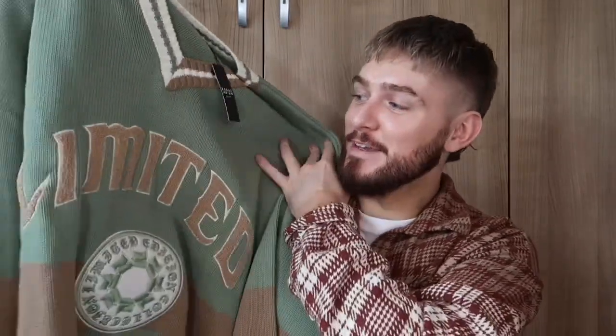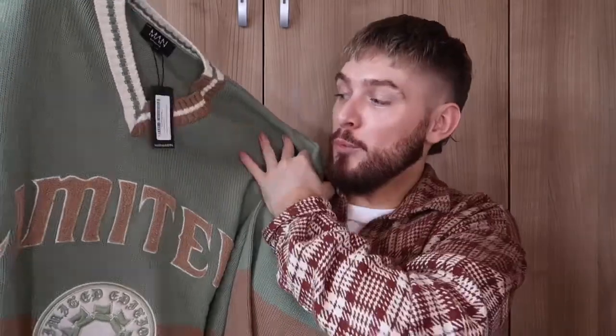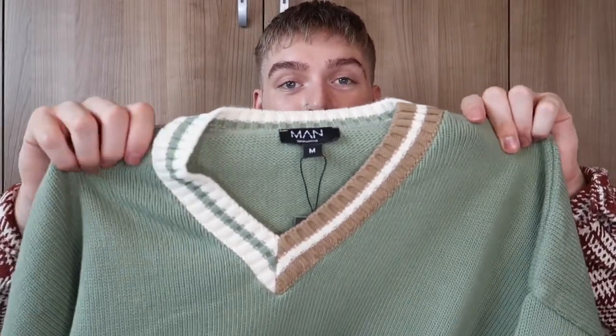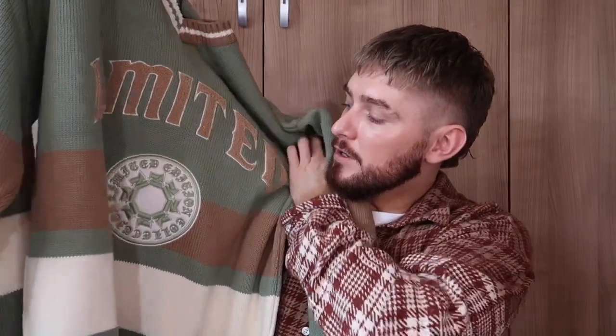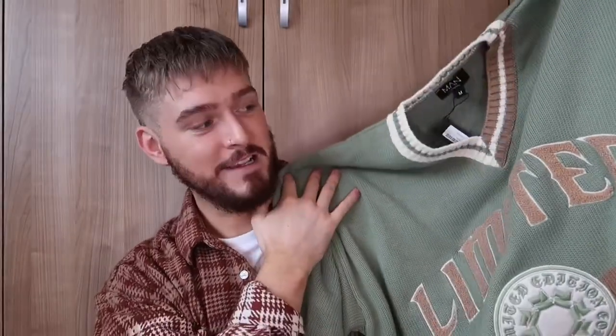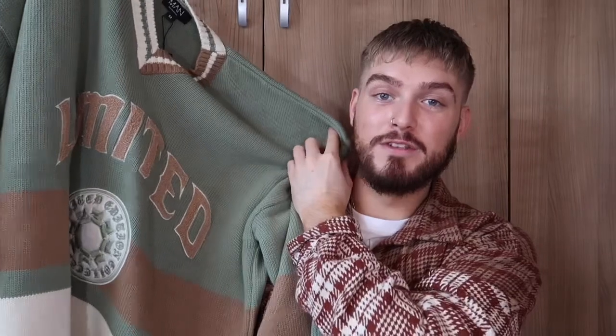The next thing I picked up is this v-neck varsity jumper in sage green, brown and cream. That's coming into fashion at the moment — I've seen a lot of greens wherever I go, whether it be Primark, Boohoo Man, ASOS, they all seem to be using the same green. But honestly I just absolutely love this design. The v-neck is my favourite part — it just looks unreal. You can tell just by holding it up it's very thick, so it's definitely going to keep you warm. The stitching on the front says 'Limited'. I got this in a size medium and this cost £21.